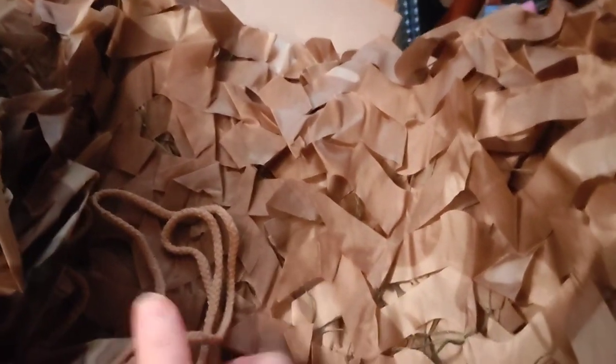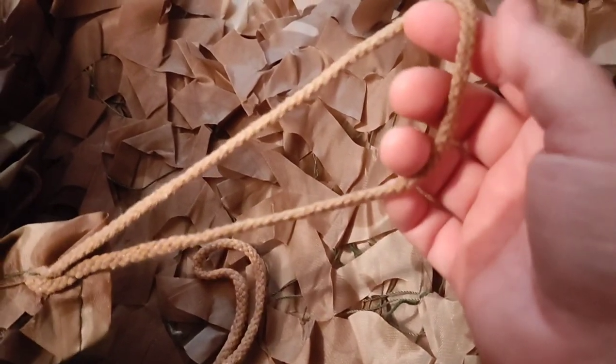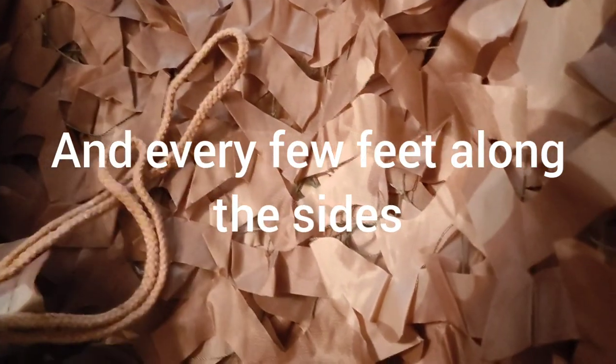There are these ties on all the corners, and my idea in getting it was that I could use it instead of an umbrella.